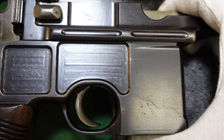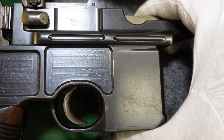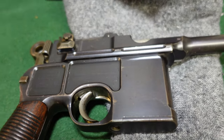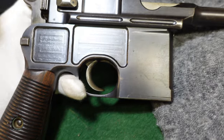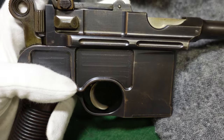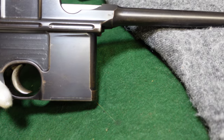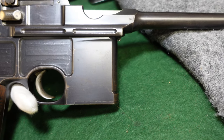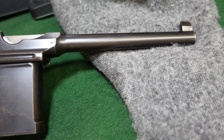Just looking at this gun without looking at the hammer, most people would peg this as a cone hammer gun, because it's the same body, same everything. But it is so early for a large ring hammer that they were still using a lot of cone hammer parts as they were using them up. You will actually see cone hammers in this same serial number range — it's just what Mauser was making with the parts they had. There's a lot of variance in Mauser guns.